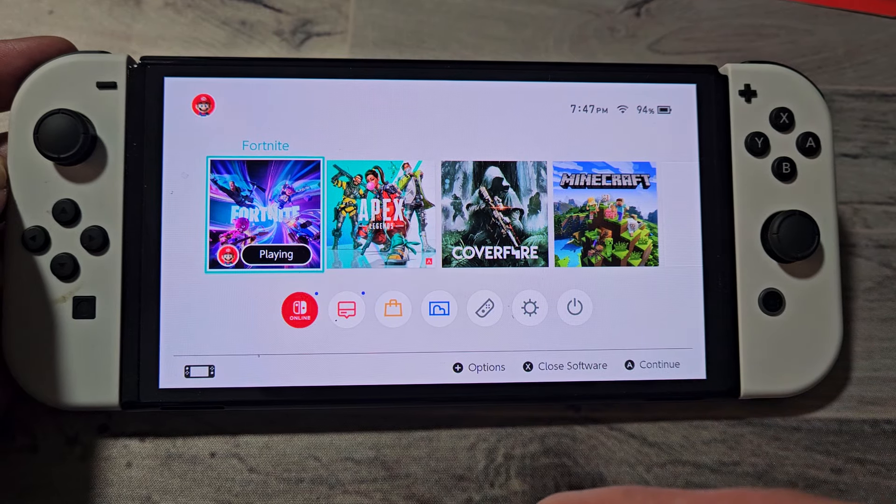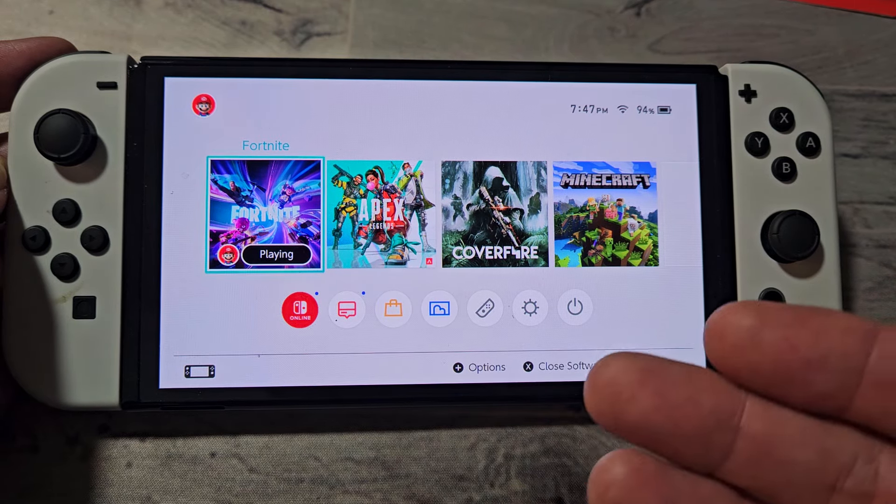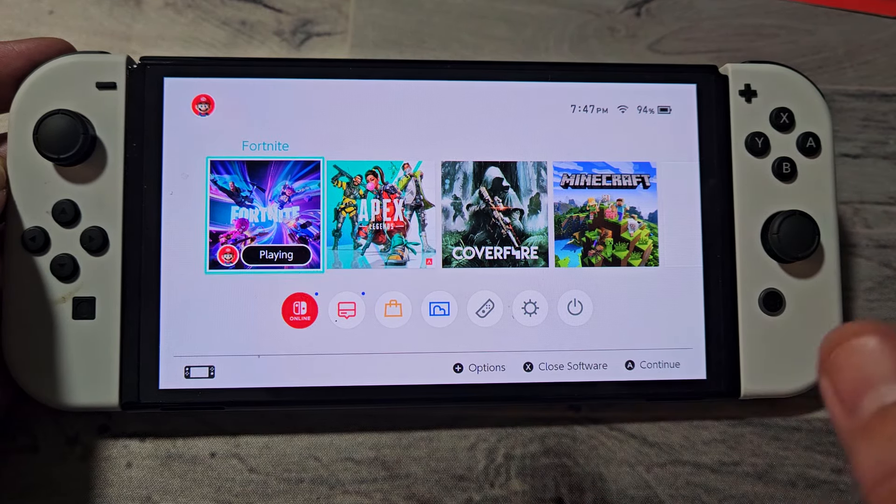Here's a Nintendo Switch, and I'm going to show you how to check your Nintendo eShop wallet balance. So it's very simple here. Just go to the home screen, and then you want to tap on the Nintendo eShop right there.